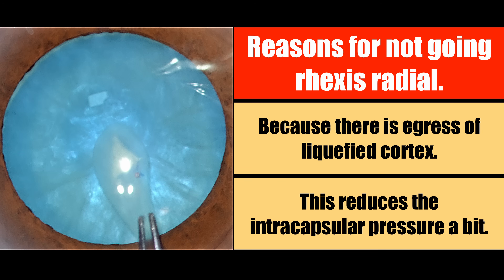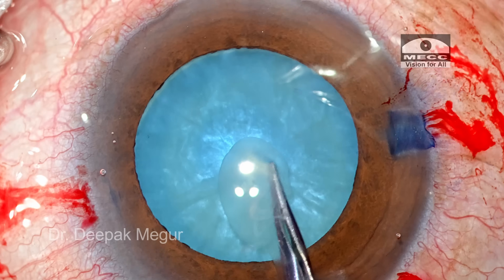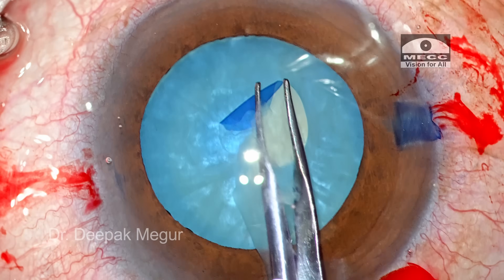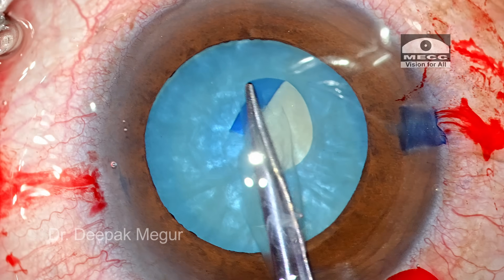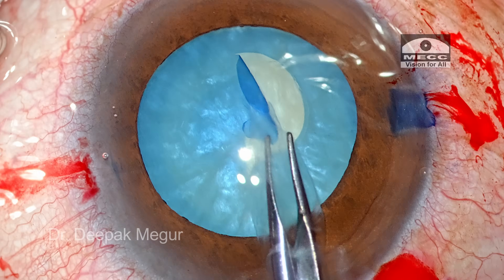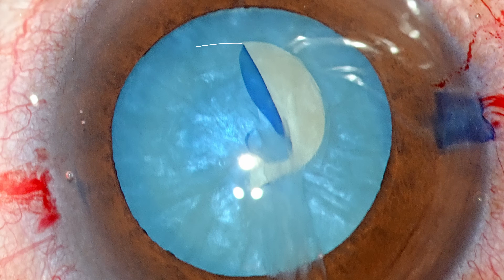Still the capsule is quite tense and the tear is irregular. There is always a risk of the tear which is sub-incisional running away towards the equator, so I need to be mindful of that. I quickly grab one of the flaps and begin to tear. As I go through with my first pass, I can see that the rhexis tear has changed its direction and is now vulnerable for extending to the periphery.